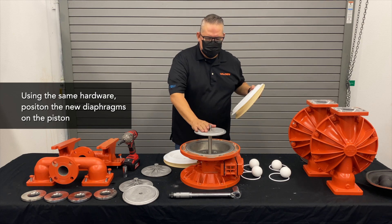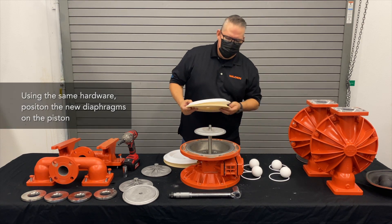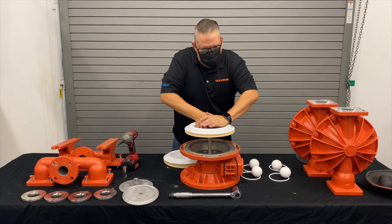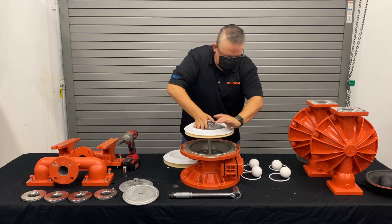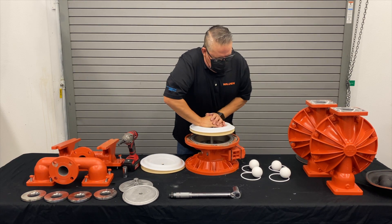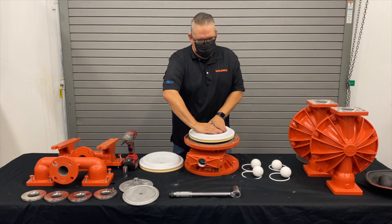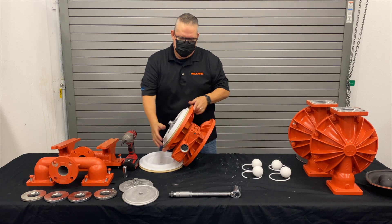Using the same exact hardware that was in our FKM diaphragms, all we're going to do is use the same twisting motion. We want to get it to go past the glide ranks. Sometimes on those new seals it gets a little touchy, so push down, twist, and we should get those to go right through. With that twisting motion, we push through to get to the second side, then we push it.